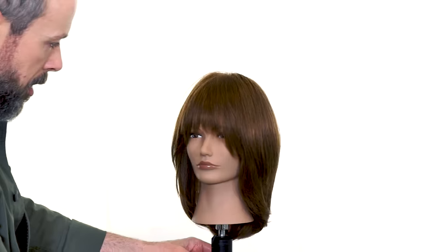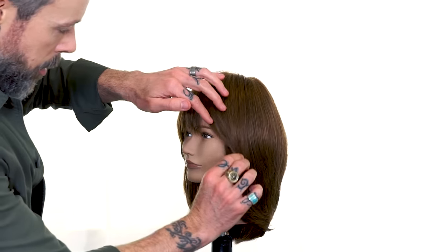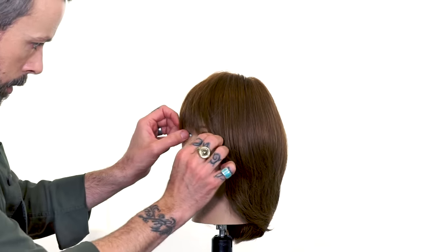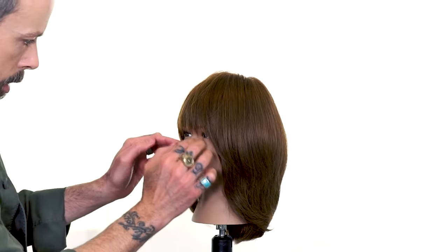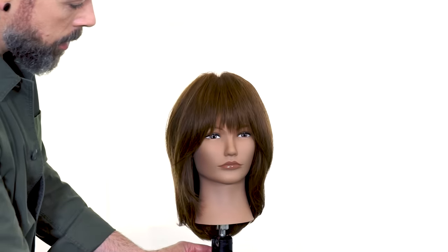I'm going to turn her towards me just a moment so I can see what she's looking like from the front, and then I'll turn her back to you so you can see that finished product. This is a really fun way to get those long swooping fringes that just open just like a curtain.